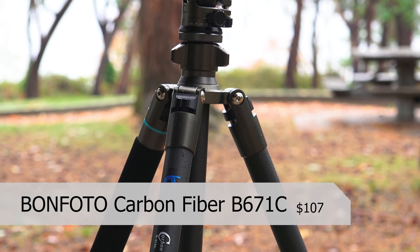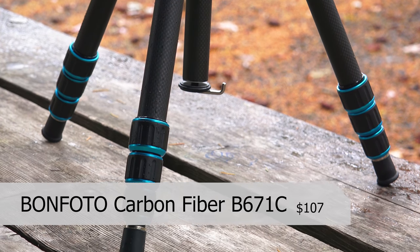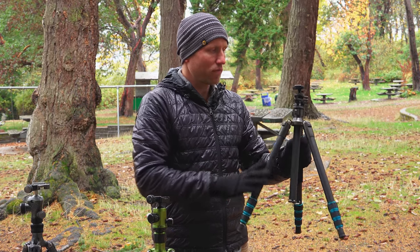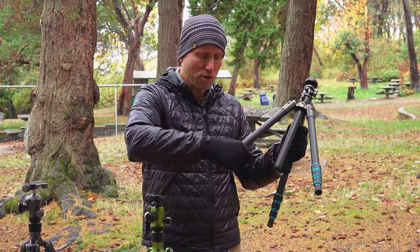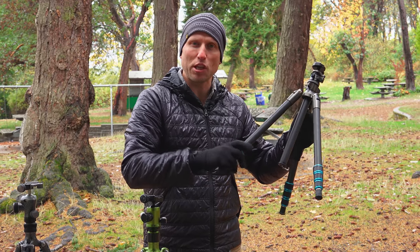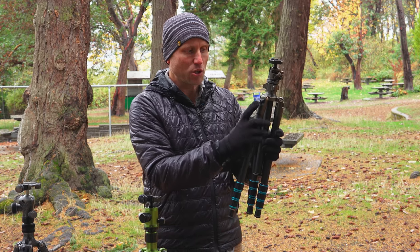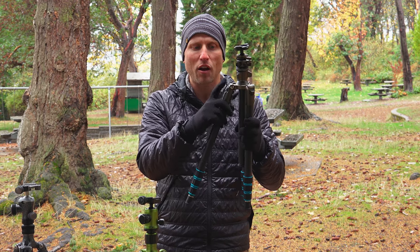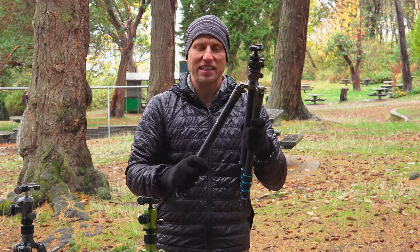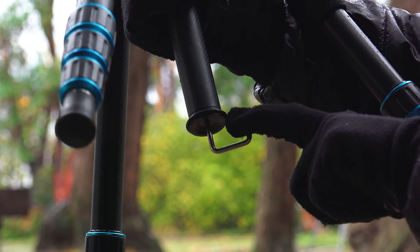Very similar to the other tripods — three legs, as most tripods do, and a center column which can be placed up or down or reversed for very low to the ground shots. The rubber on the little locking feet is kind of cheap and doesn't feel very grippy. Even bare-handed it's a little slippery. I do like the locking mechanisms to adjust the angle of the leg — it's very easy to pull out with or without a gloved hand, and it very satisfyingly clicks into place at its different positions. It's also got a hook on the bottom to hang a camera bag from to add some stability.